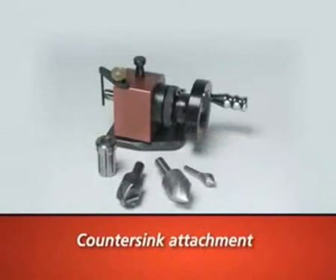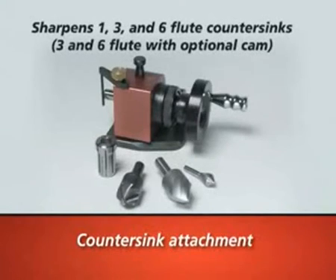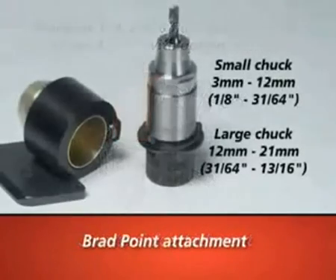The countersink attachment will allow you to quickly and easily sharpen countersinks. It attaches directly onto the X-Y table. The brad point attachment sharpens drills from 1 eighth inch to 31 sixteenths inch.